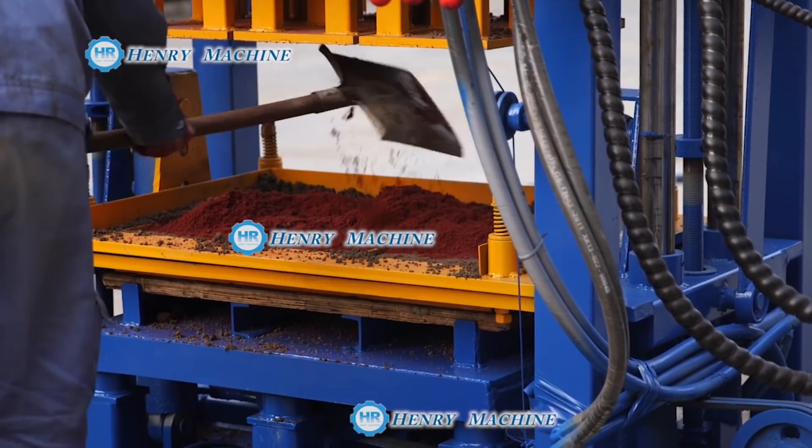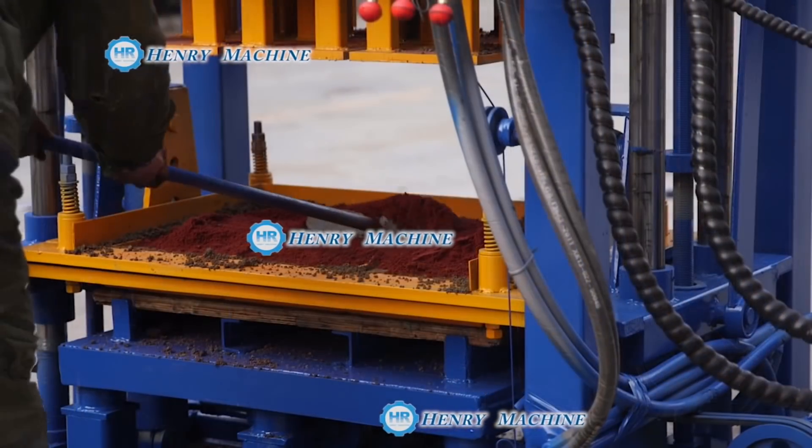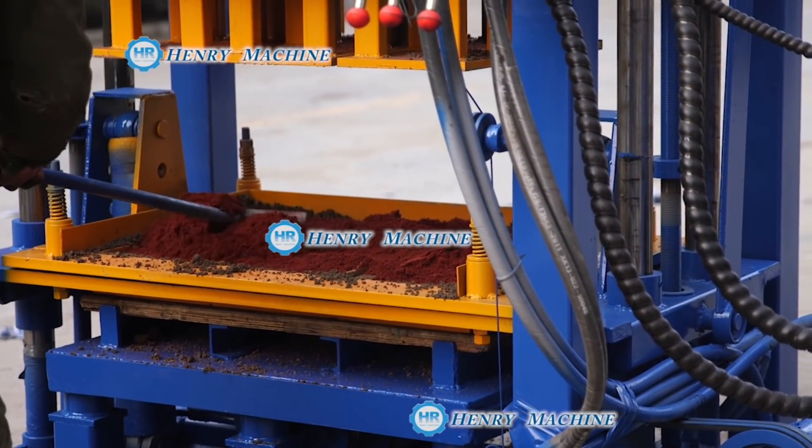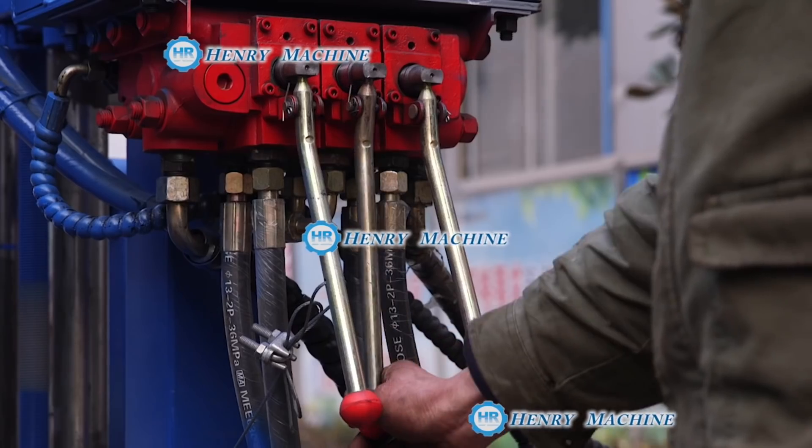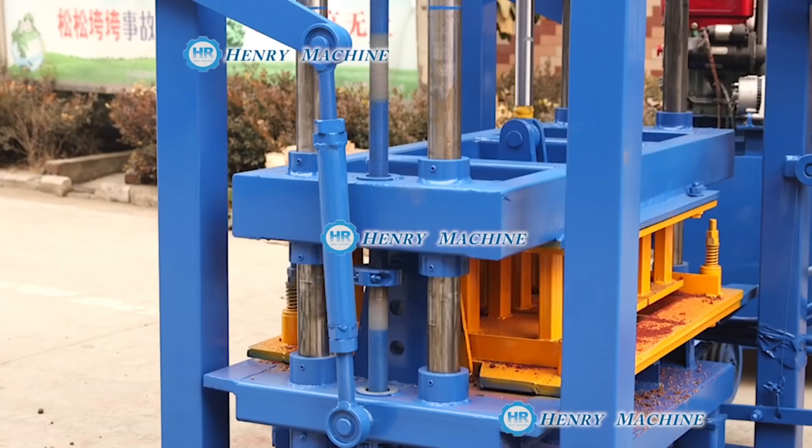And if you'd like to produce colorful pebbles, you can see here it feeds the pigment — the colorful material called pigment — onto the material, and then compresses again.